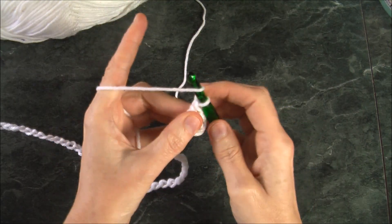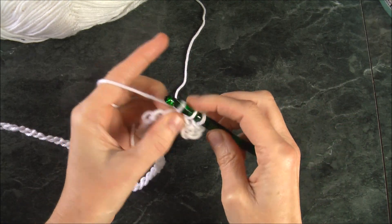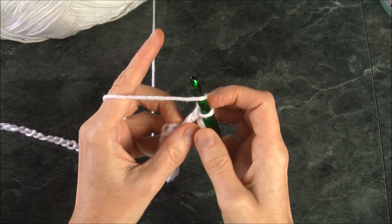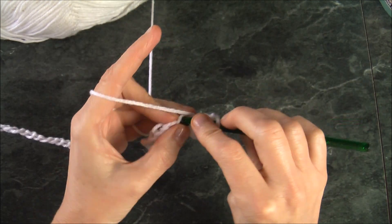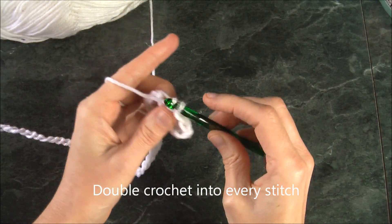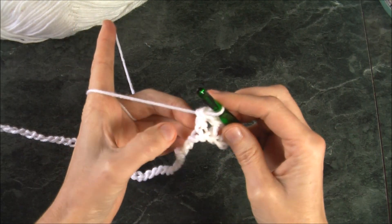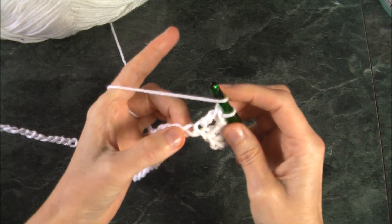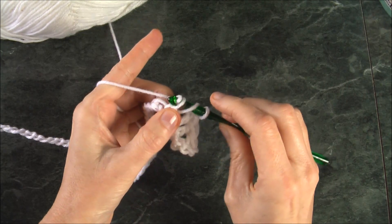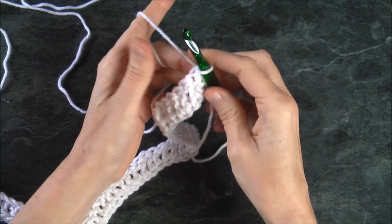We hook our yarn and insert into every single stitch along the chain. Go through two and then through two again. Hook up your yarn, insert into the chain, hook it, pull it through once, hook it, pull it through two — double crochet the whole row. Now that I've turned my work around, I'm going to chain up four: one, two, three, four.